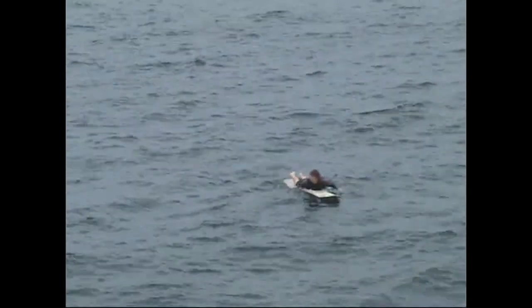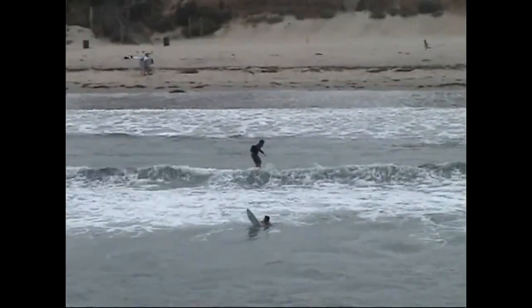Now that the service is over, the surfer is starting to paddle back in towards the shore, where he will catch a wave and ride it into the beach.